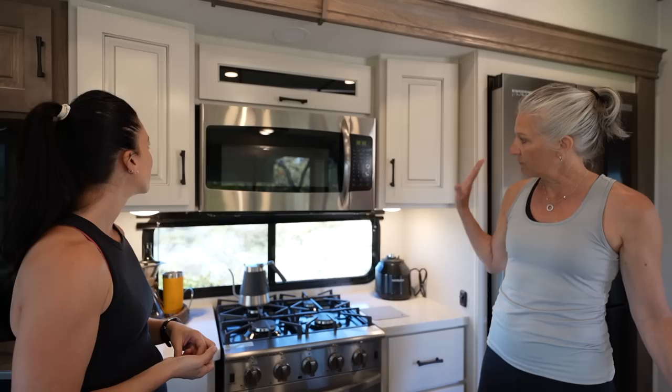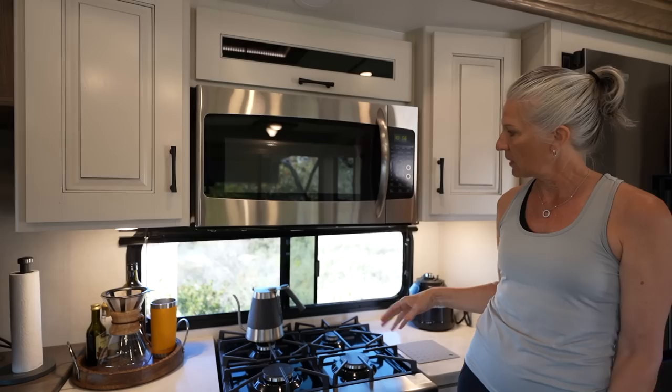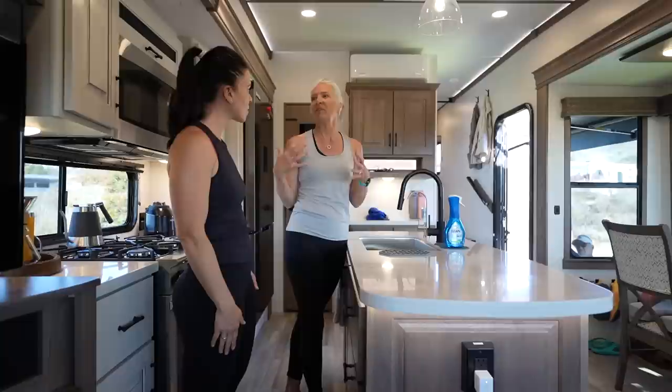There's a window above the stove, which is a great feature since vent hoods aren't always the most efficient at removing smells. By running the MaxxAir fan in the ceiling and cracking the window, it pulls all the cooking smells up and out. The large island provides plenty of space to prep, cook, and entertain at the same time.